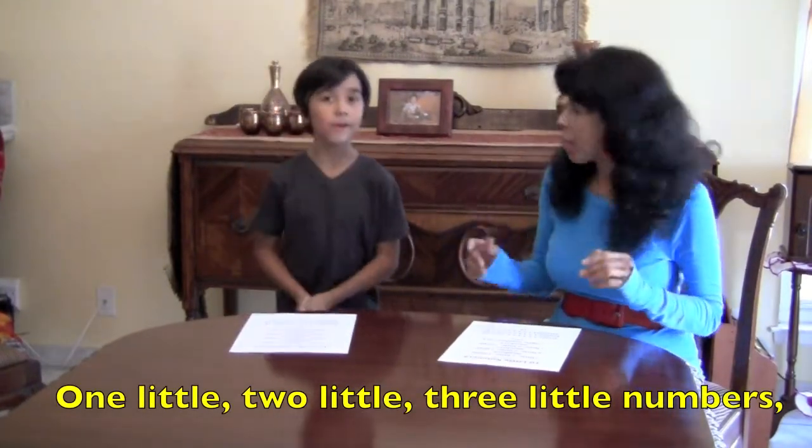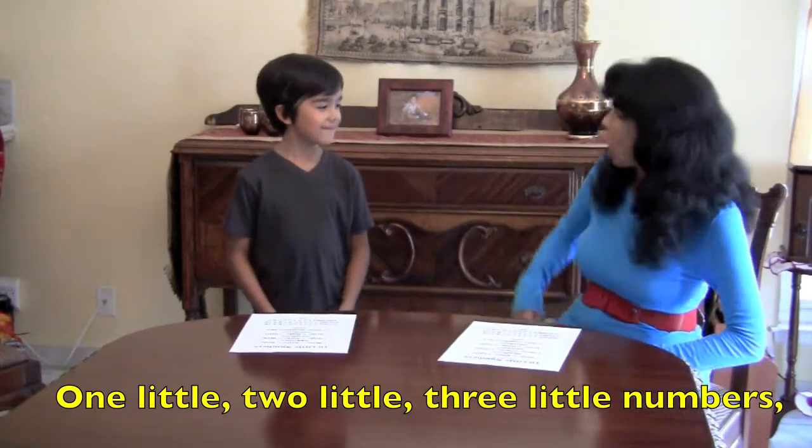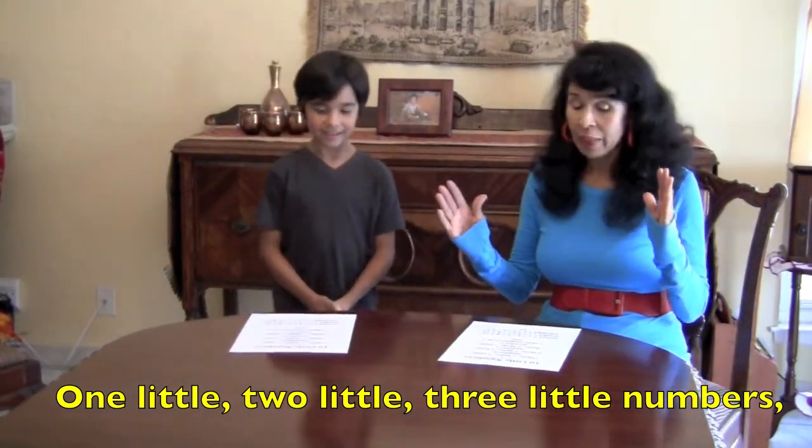First, we are going to clap, then we're going to snap, and then we're going to stomp that foot. Here we go. Ready? Begin.